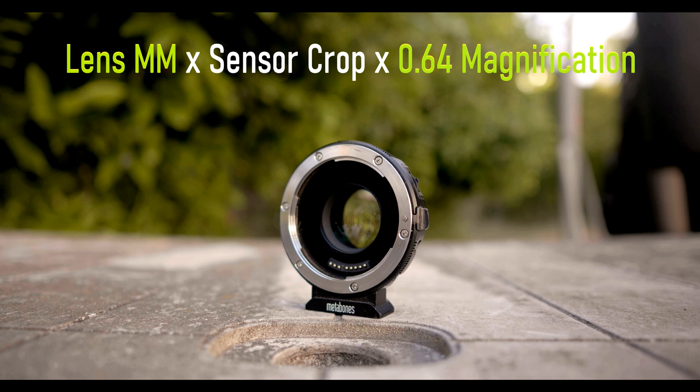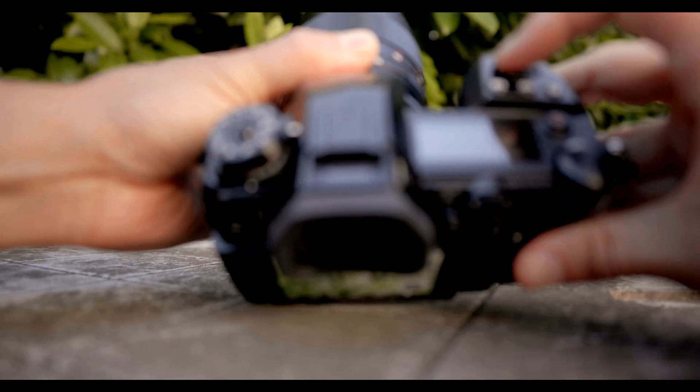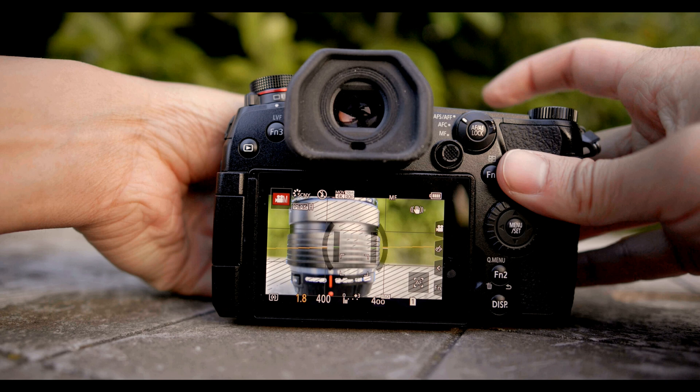You multiply the focal length and the f-stop times the crop factor, and then multiply it by the magnification. For Canon EF mount lenses, you would have to get this version with its electronic contacts, since that is the only way to adjust aperture on EF lenses. It's all done by aperture control through the camera.